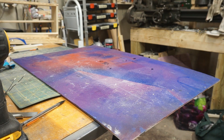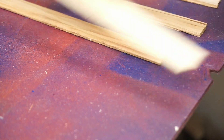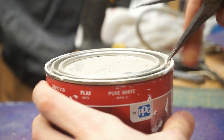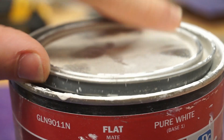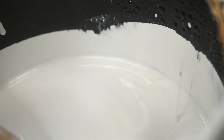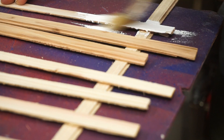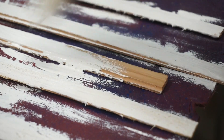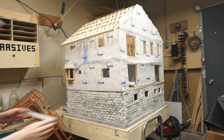Now, before installing all this siding, I need to prime each board. And finally, I can install them all on the house.